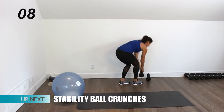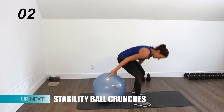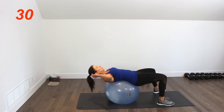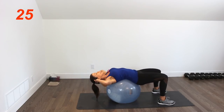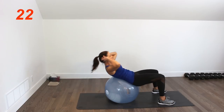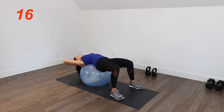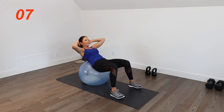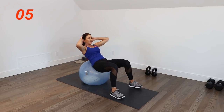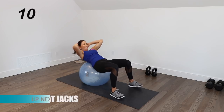We have those stability ball crunches. Get a nice extension so you get that full range of motion in the crunch. Keep a little bit of space between your chin and your chest. This is one of my favorite ways to work my abs — they really burn out here.